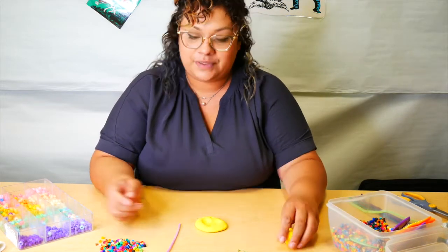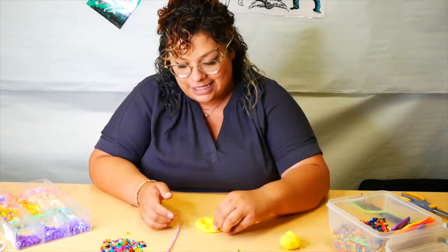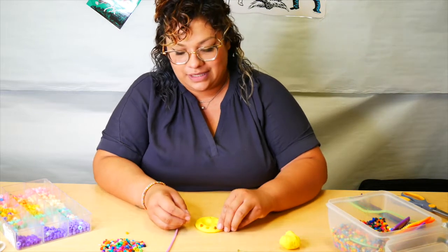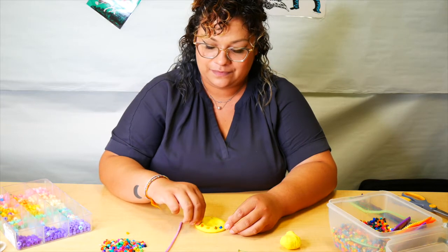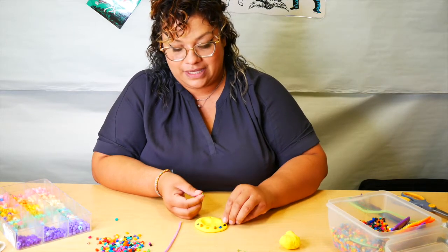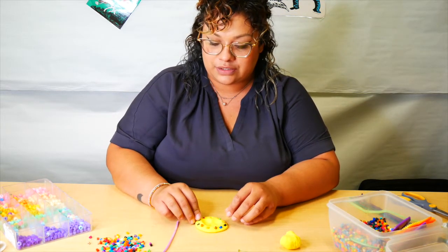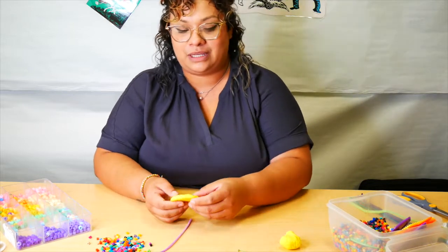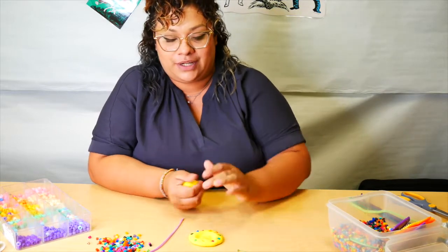I'm also going to add some pretty beads to go around, so I'm going to take my beads and stuff them right inside to give it some decoration. I hope my mom loves this — I know she's going to love yours too! Parents, just so you know, the model magic is going to need to dry for a while, so I recommend leaving it out for at least 24 hours. That will allow it to dry up so you can put your necklace all together without the creation falling apart.